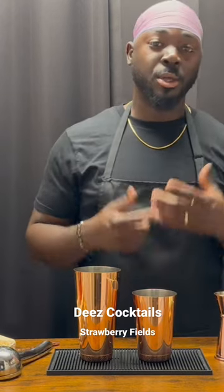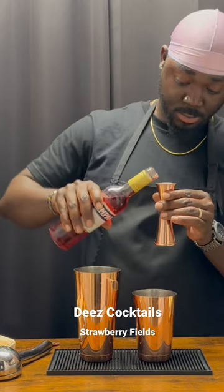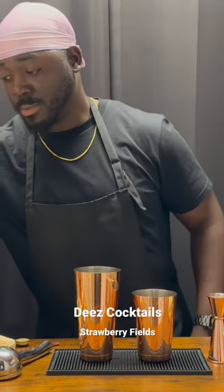We're going to get started with a half ounce of lime juice, three quarter ounces of a homemade strawberry syrup, a half ounce of Campari, a half ounce of homemade Orgeat, and one and a half ounces of a Blanco tequila.